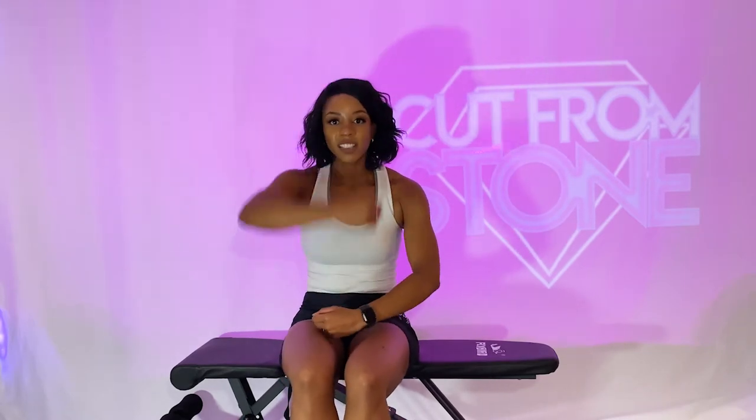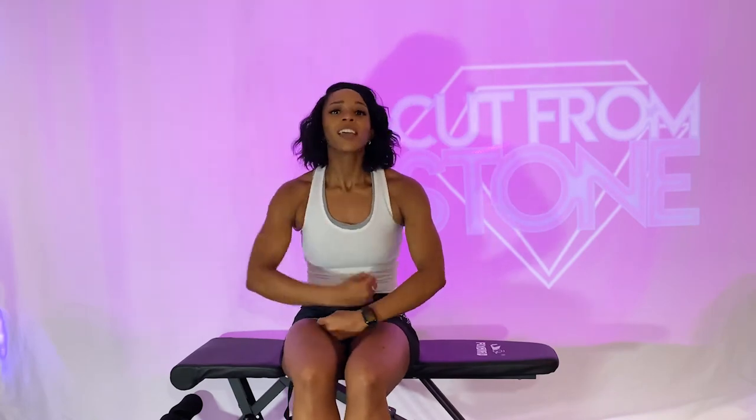Keeping those elbows bent 90 degrees — I want you to block, defend yourself. Because not everything about fighting is just offense; it's defense too. We've got less than 10, getting those elbows nice and high, really feeling this in our shoulders. Three, two, and one.